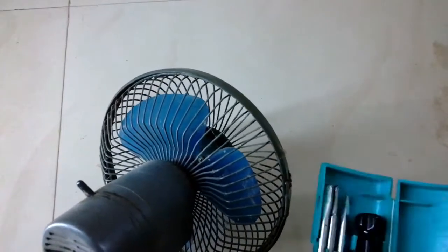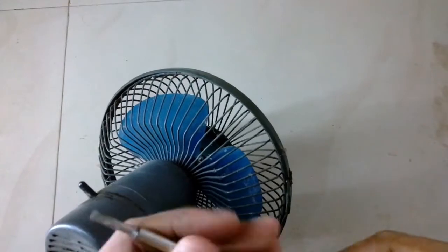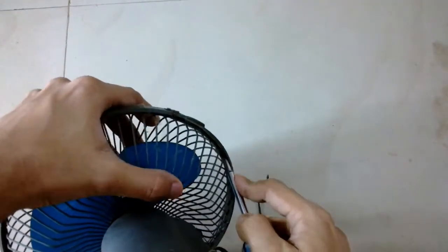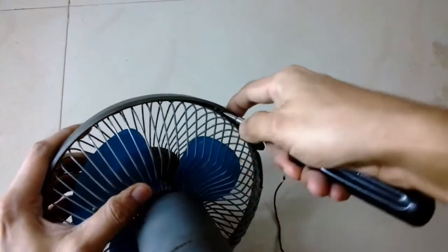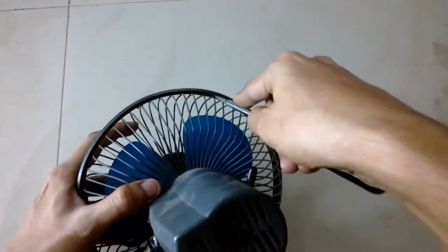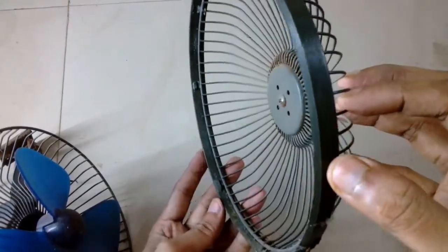This one is pretty new — it was manufactured two or three years back by a company called Senio. I bought this fan secondhand from another guy at about 200 to 250 rupees, though I'm not sure of the exact price since I bought it about a year or two ago. The fan actually spins pretty fast but it feels like the motor is jammed.